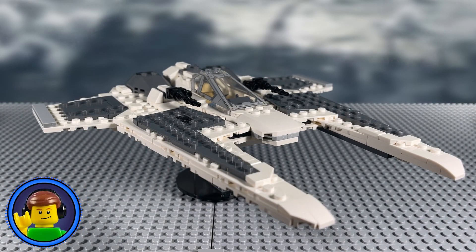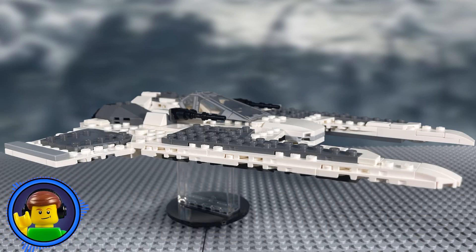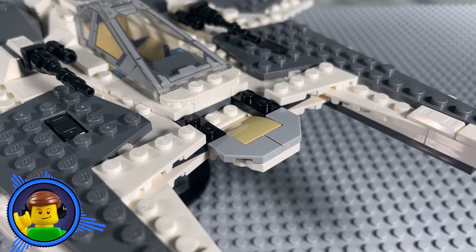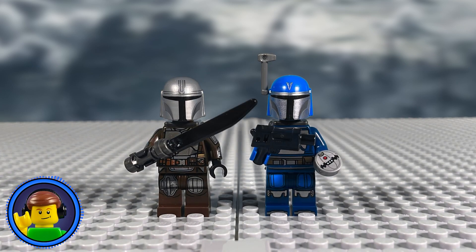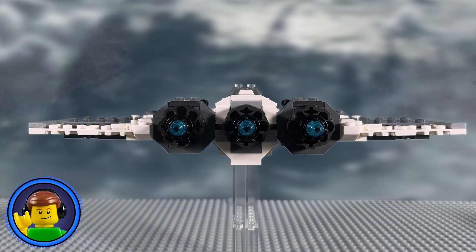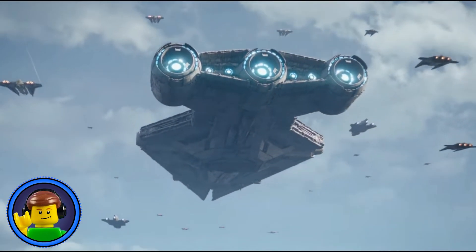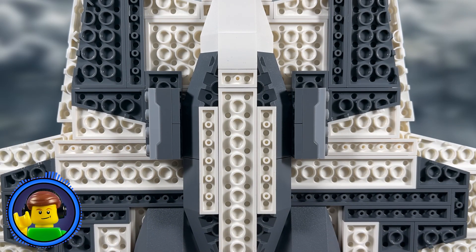Moving on from the Interceptor, it's time to give the Mandalorian Fang Fighter some love. This is a very sleek and well-built ship. However, there are just a few glaring issues to address. First, the storage space — it's really, really small, and it's very annoying for a set that's very heavy in minifigure accessories. Additionally, the engine flames on the back use these translucent blue pieces, but in The Mandalorian the ship's engines give off a very prominent orange glow. And to top it all off, it still has spring-loaded shooters.